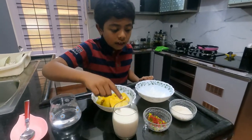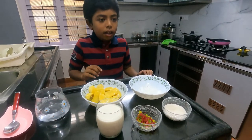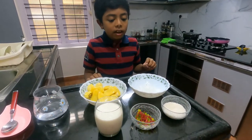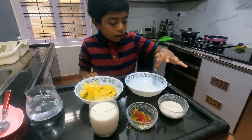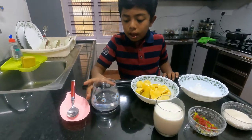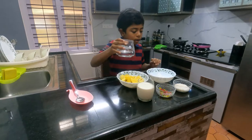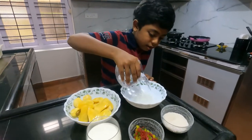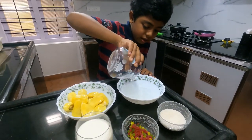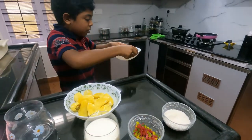The ingredients are milk, fruit tea — this is basically fruit tea apple, but you can use any nuts — sugar, china grass, jackfruit, and some water. First we have to get the water and pour it in, and let it sit for 10 minutes.